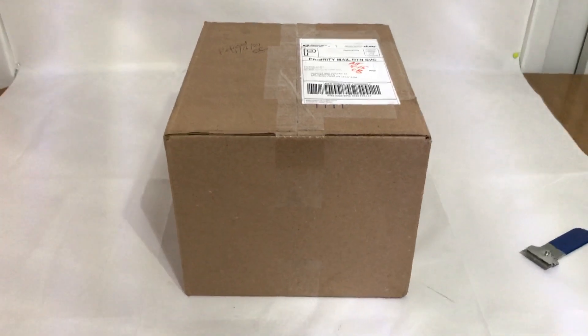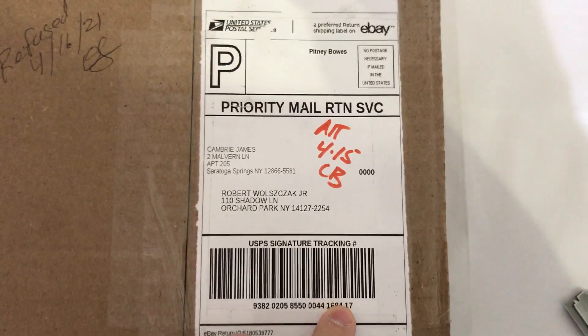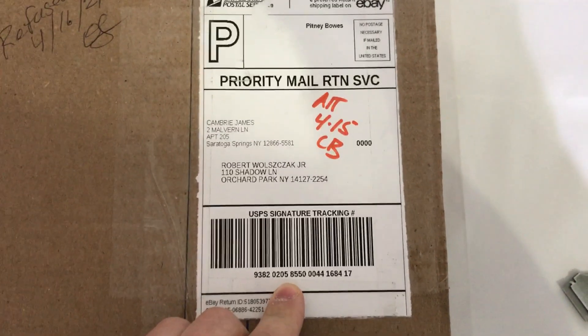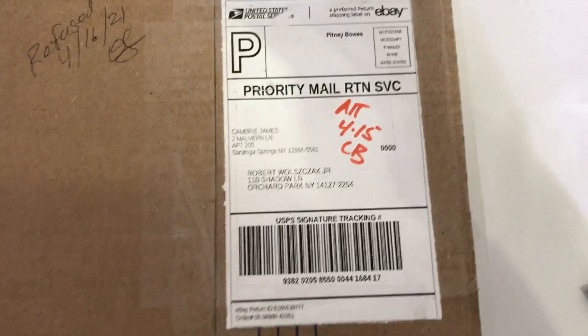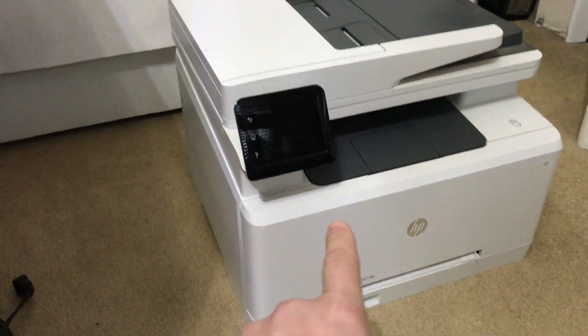This is the supposed return for the KitchenAid mixer that I sold — the gray deluxe. It's not a KitchenAid mixer. Just picked it up at the post office. There's the label number. I don't know why I had to sign for this — the box weighs probably less than a pound. The dimensions for the KitchenAid mixer were 18 by 16 by 12, roughly the size of this printer, so clearly not. I'm going to open this up, keeping my camera on it.